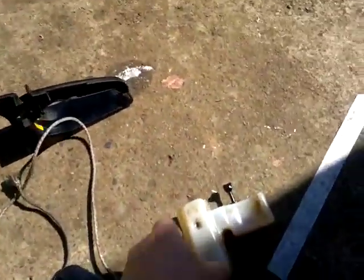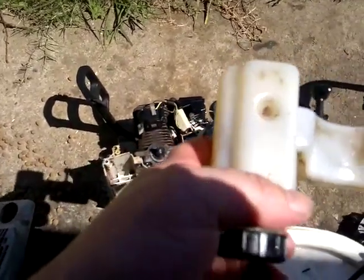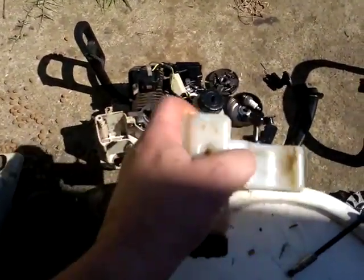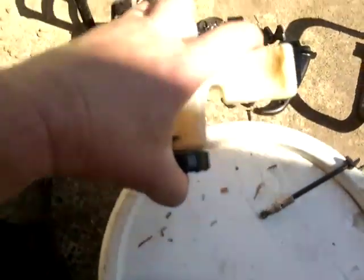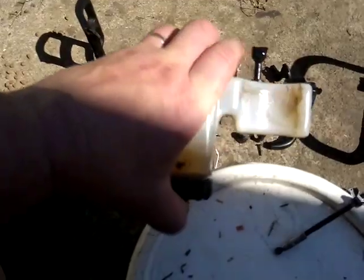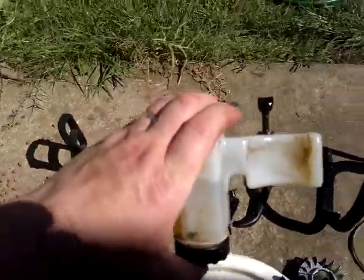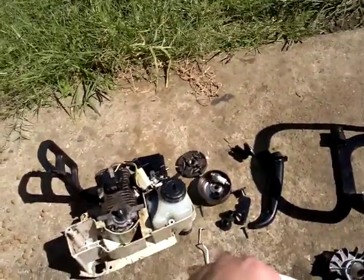Now originally that's the oil reservoir. That little black hose in here was coming down to the tank and towards the very end the hose was kinked, so I thought that was the problem — but it turned out it wasn't a problem at all.